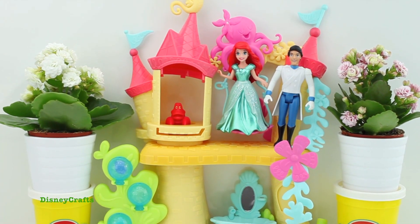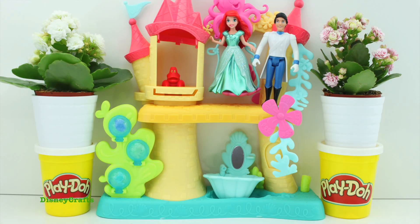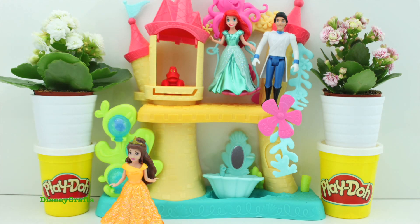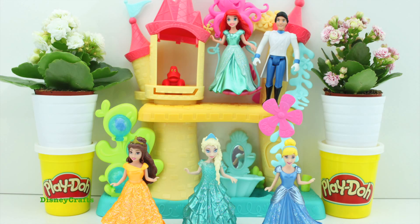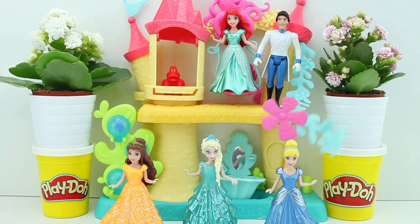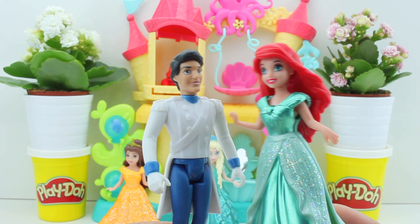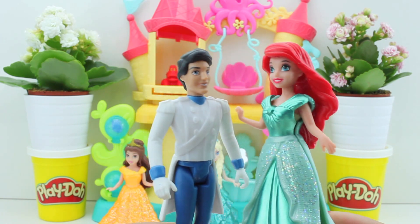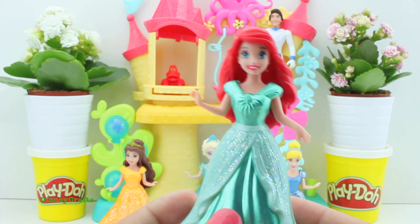Hello friends! Today we've got Princess Ariel and Prince Eric — they're gonna get married today. Princess Belle, Princess Elsa, and Princess Cinderella are all here to have a dress-up party, and it's not just a normal one, it's a mermaid dresser party! So they're all gonna be mermaids. Ariel is gonna be a mermaid bride. I can't wait to see your nice dress. I'm gonna be a mermaid bride today — let's get started!